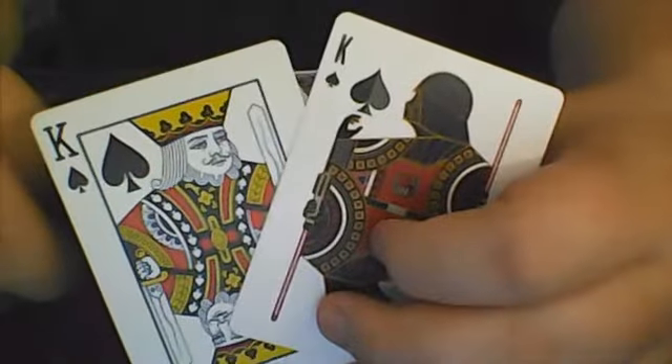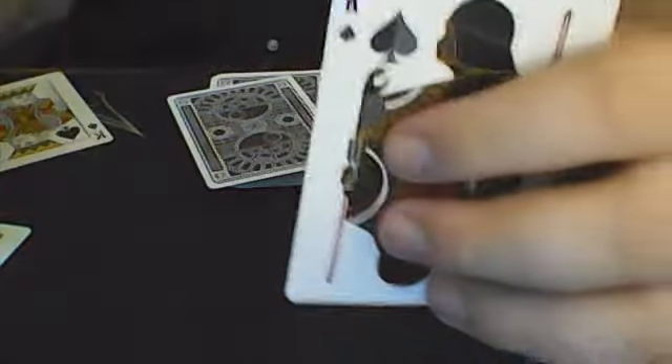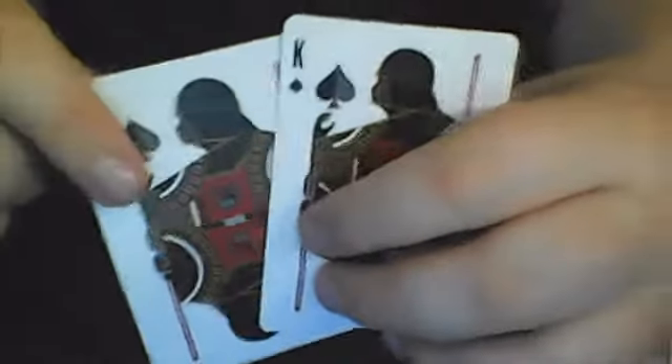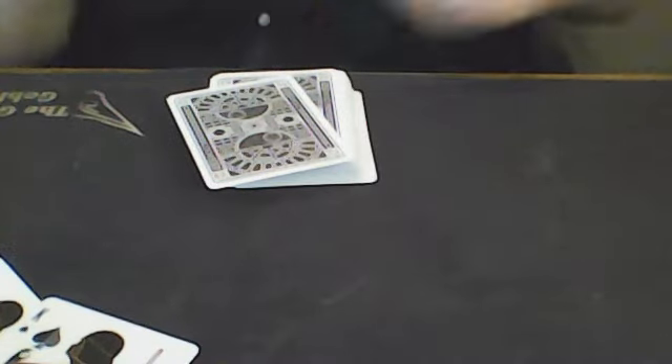Something you don't want to do is have mismatched cards. If one of your Kings of Spades is Darth Vader, you don't want to have a King of Spades that's bicycle, because the spectator is going to be able to tell instantly that there are two different cards. But if you have them matching the entire time, they're going to think there's only one King of Spades.